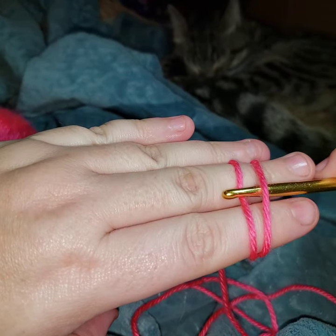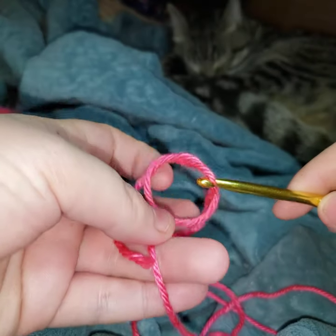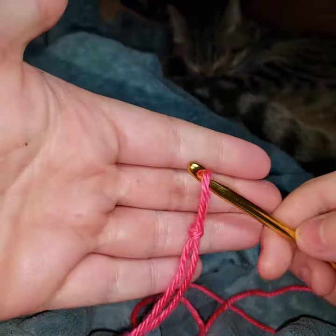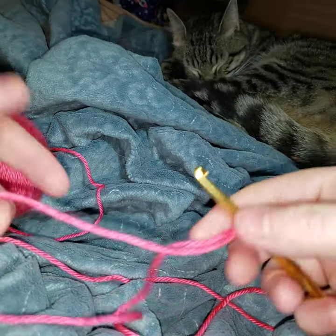You're going to go under, yarn over, and pull through — like so. That is the slip stitch.